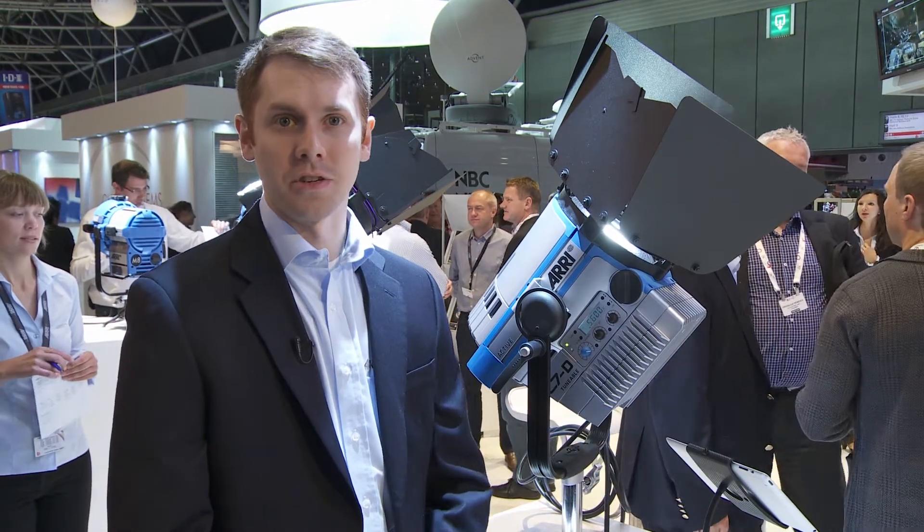Hi, I'm Mike Wagner with Aerie Lighting and we're here at IBC 2013. I'd like to introduce you to one of our new L-Series lights.